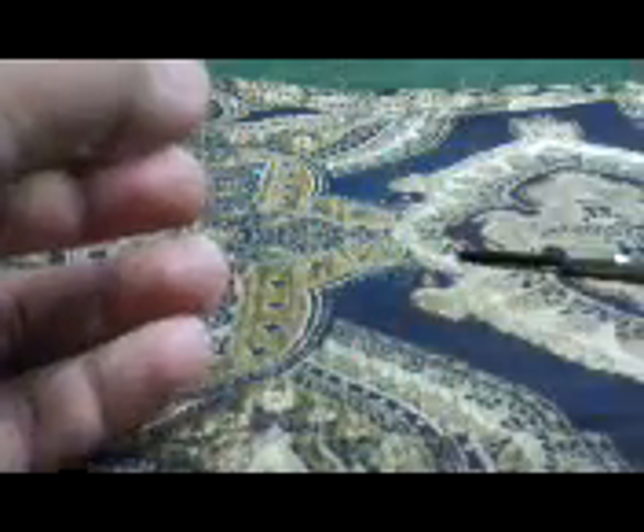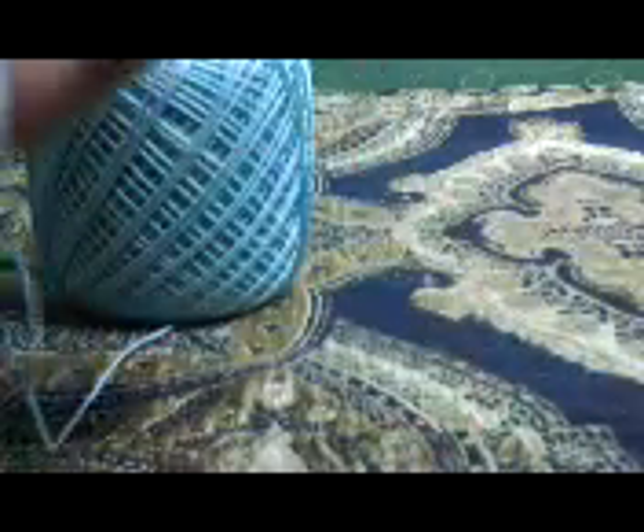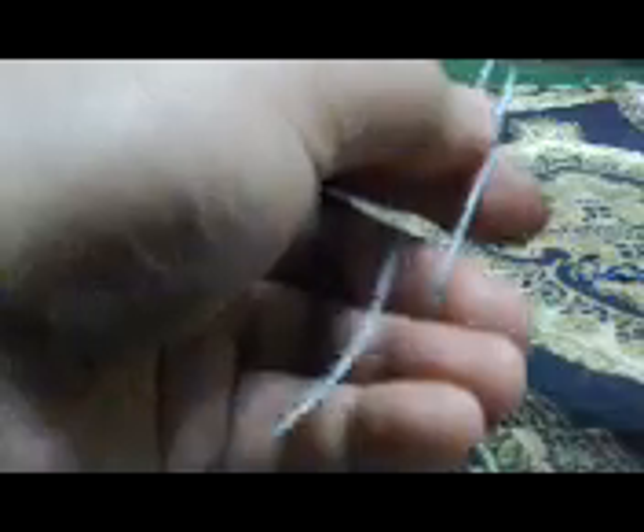Now we will proceed to making the tassel. For the tassel we need crochet thread. We're going to cut it short since our love charm is not so big — you don't want a large tassel because it's not going to look good. Cut at least 10 pieces.